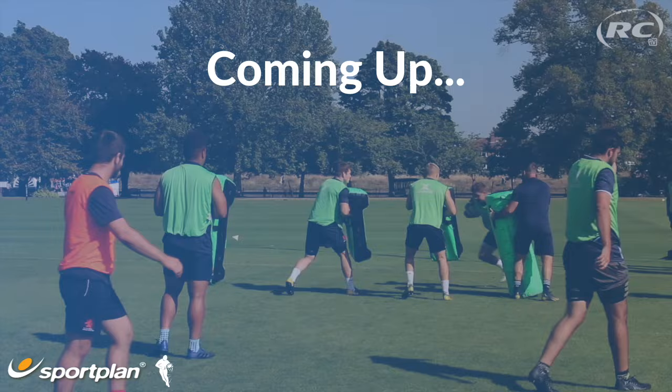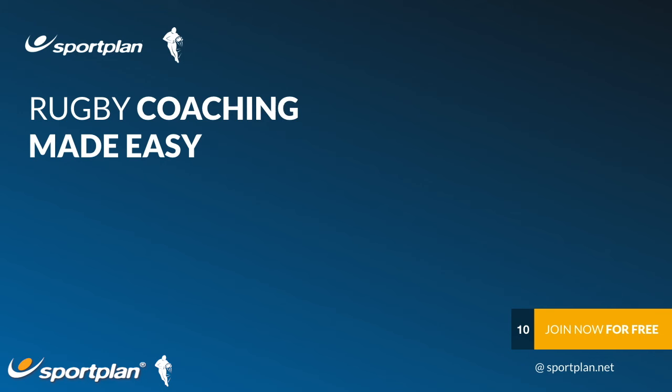Ok, let's go Oli. Ok, S line, friend, beautiful. Drive, pop. Nice.